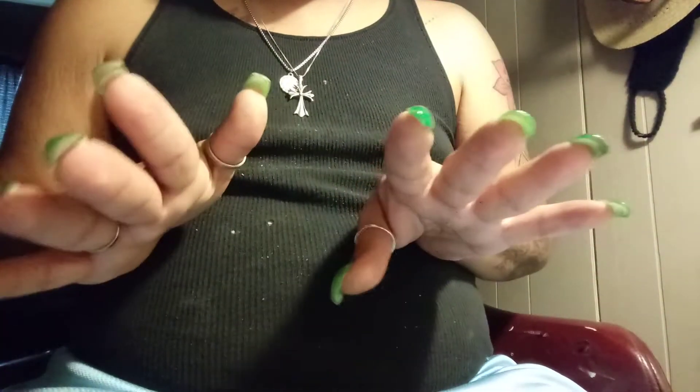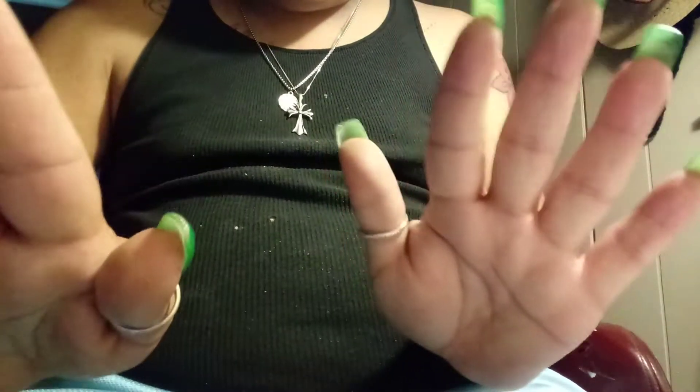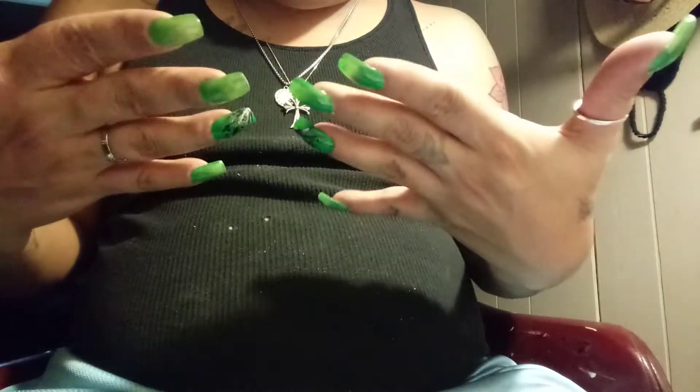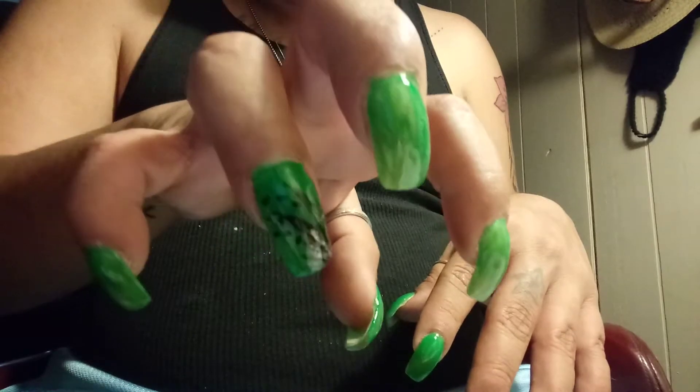I am in that mood again where I want them longer. I may chop off this set and put on a longer tip and let them grow. I've been waiting for my nails to grow under — they've grown out to almost the length I'd like, but I want them longer. I may chop off this set. This would probably be the last rebase on this set.